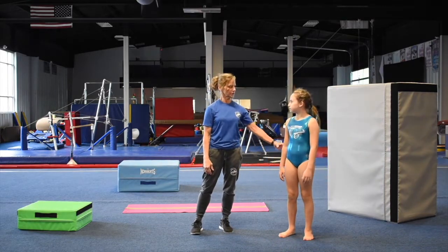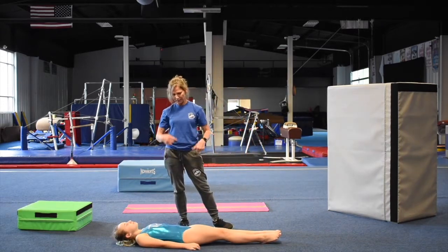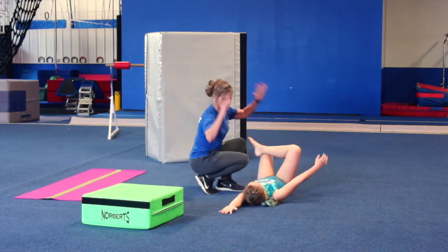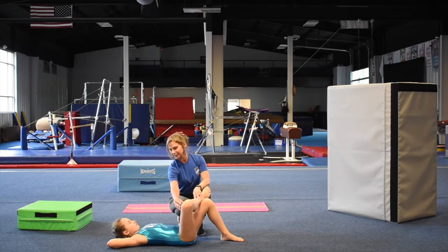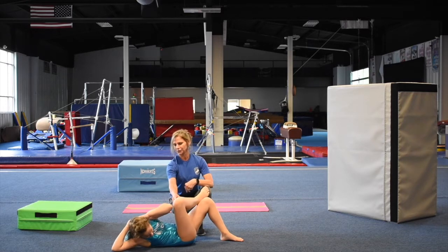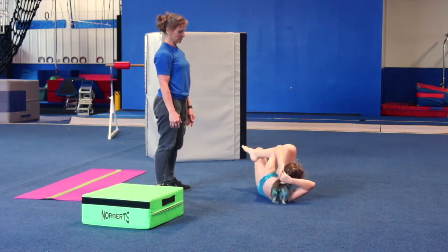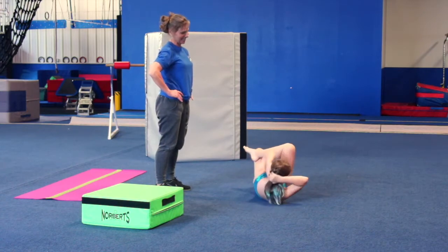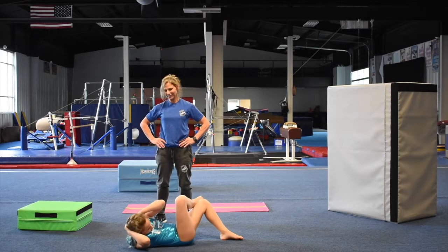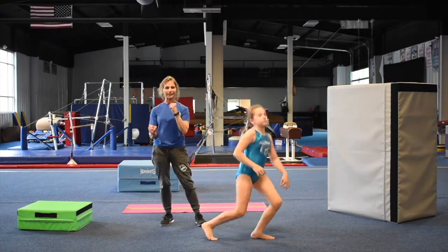Next, lay down facing this way and pull your knees up. Put your arms behind your head — take this elbow and pull it to this knee, working this side. Pull up, try and touch your knee. One, two, three, four, five, six, seven, eight, nine, ten. Then switch legs and work the other side. Do three sets on each leg.